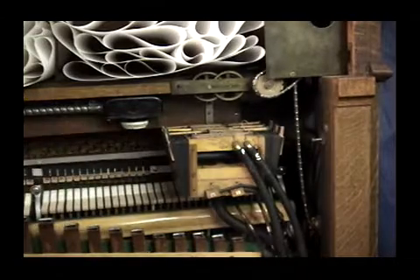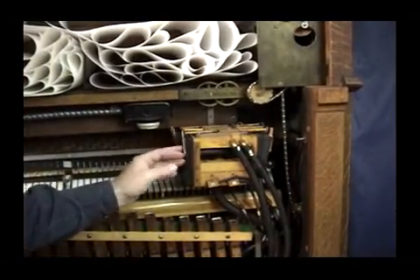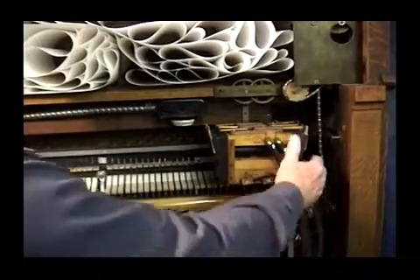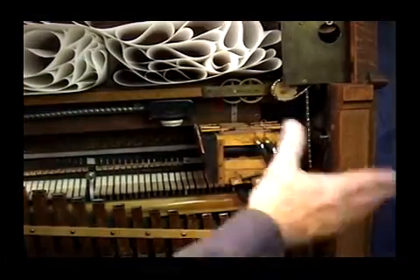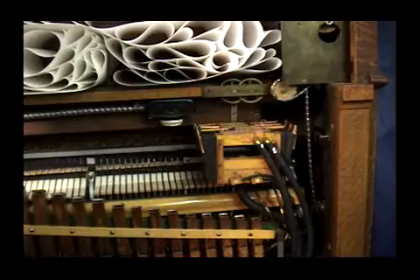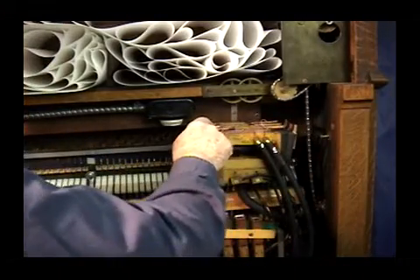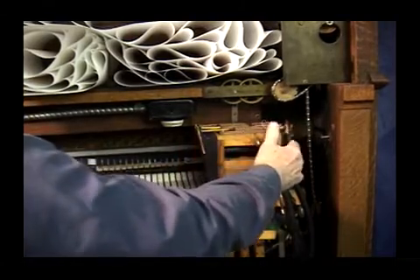The shifter selects the different effects like the pipes, the mandolin, and the soft rail, which raises the hammer rail up. This side cancels them. Some effects stay on while others go off — the way they do that is these three pneumatics all work at the same time, but they're smaller than the ones on this side, so the 'on' overrides the 'off.'